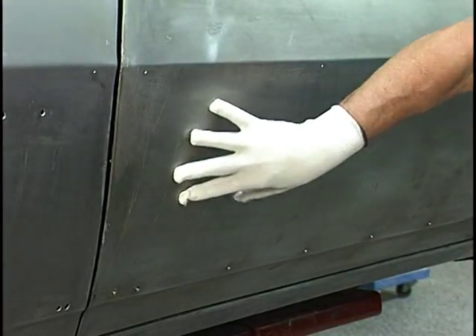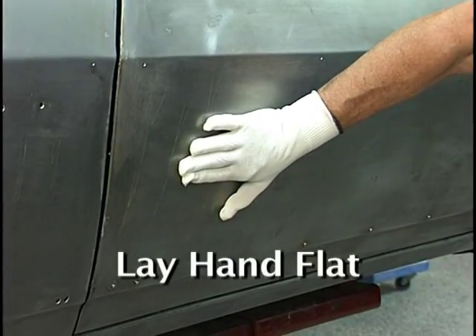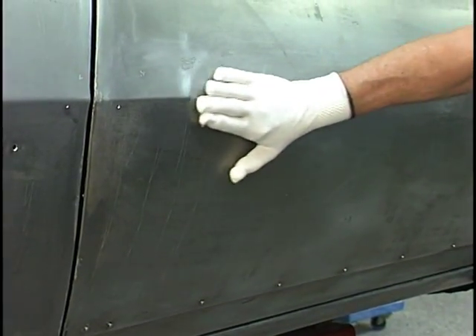Body work is in the hands. This is the wrong way. You need to lay the hand flat and move it back and forth — you don't even have to look at the area. The hand will tell you what's high and what's low, and you need to train yourself to be able to use your hands to feel the body.